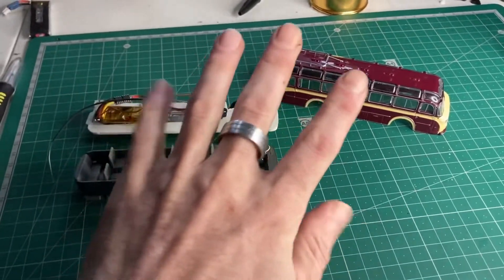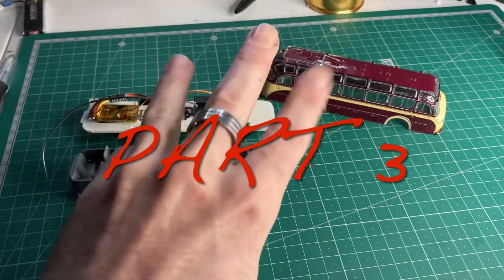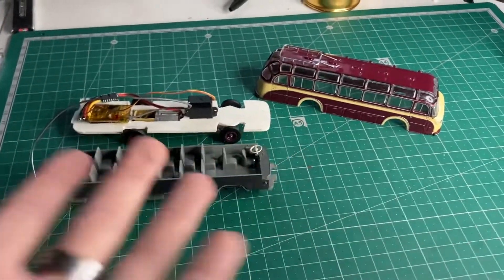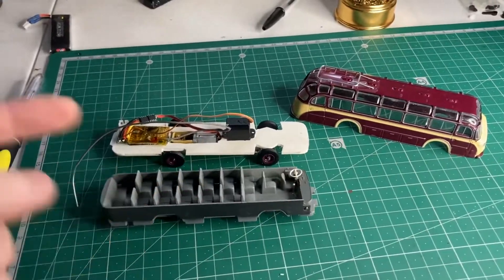Welcome back to part three of the bus build. Hopefully we're going to finish this up.